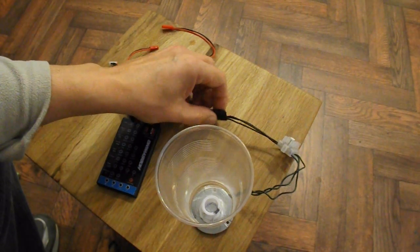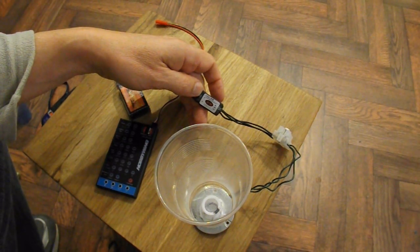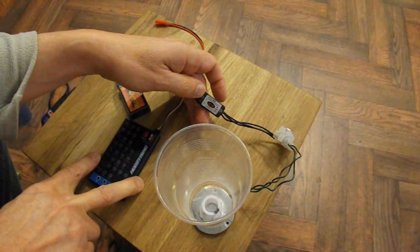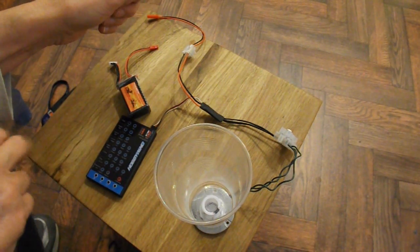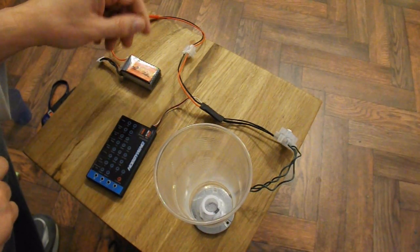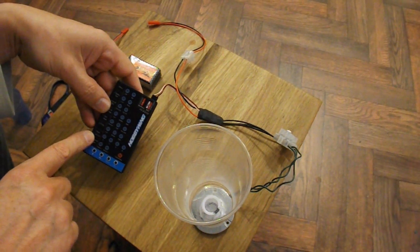I'm playing with my programmable ESC and my programming card. And one of the options on there that I didn't get to try last time I was doing this is option 7 — music.